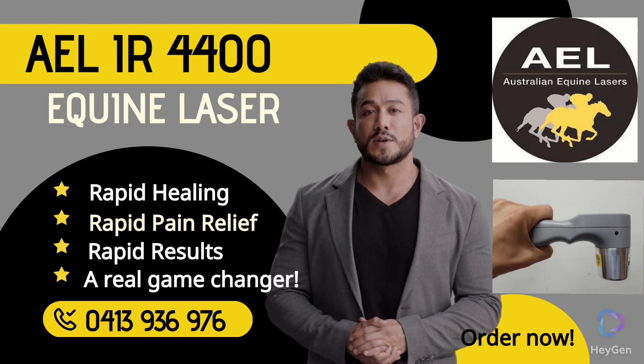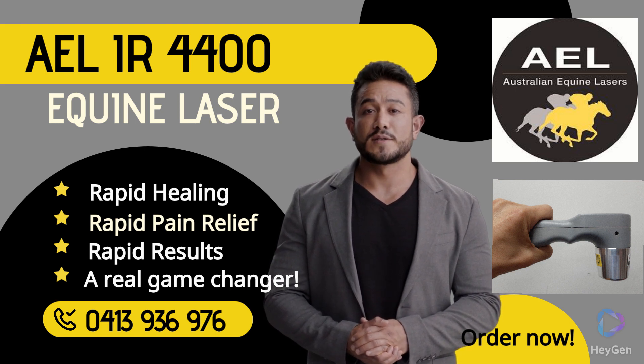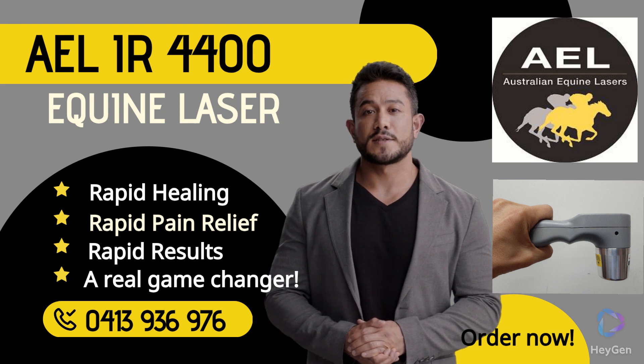The 4400 is used to treat arthritis, back pain, injured muscles, tendons, ligaments, pasterns, fetlocks, stifles, hooves, as well as many more conditions.